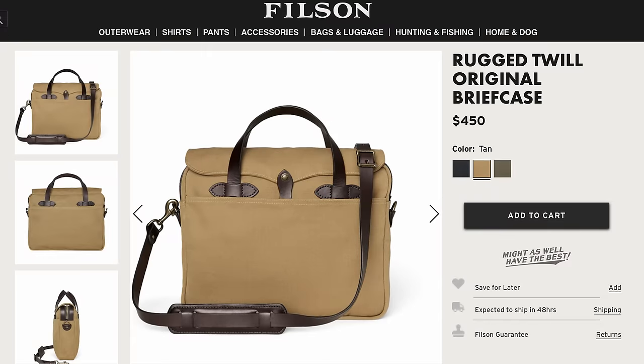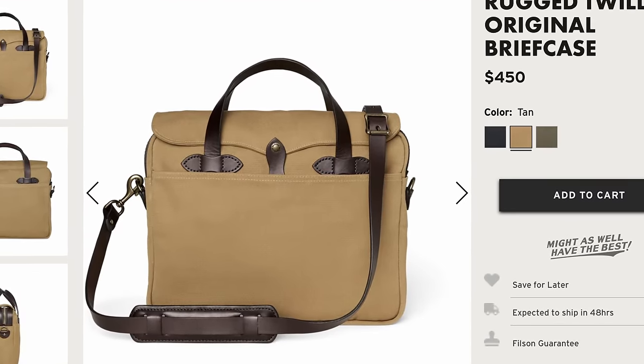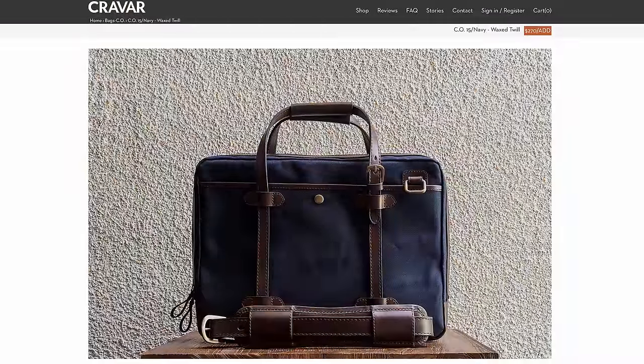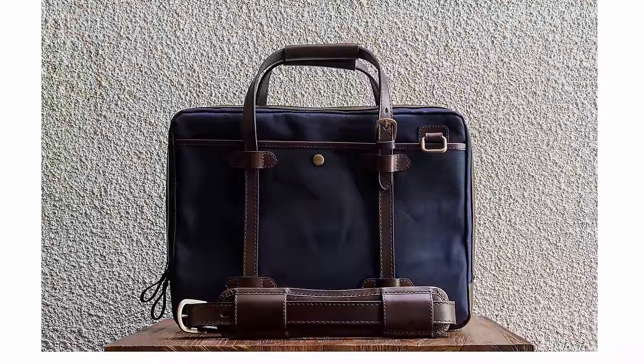The current price for the Filson Original Briefcase is $450, and it's made in the USA from imported materials — I know their rugged twill is made in Britain, and I think their leather is made in the US. The Kravara CO is $270 for the 15-inch model, $250 for the 13-inch model, and it's made in Indonesia from mostly Indonesian materials.